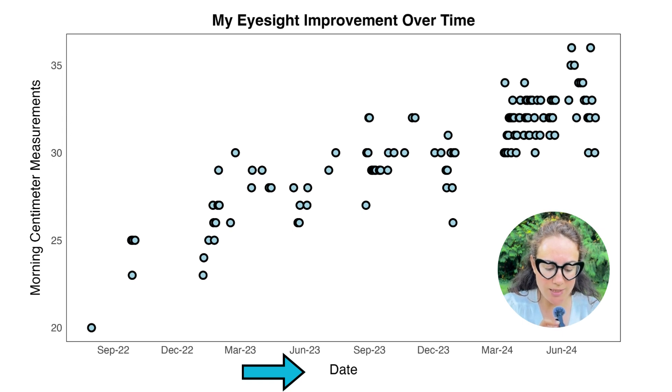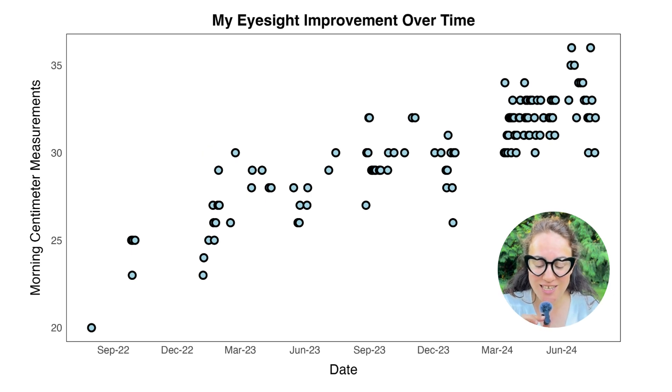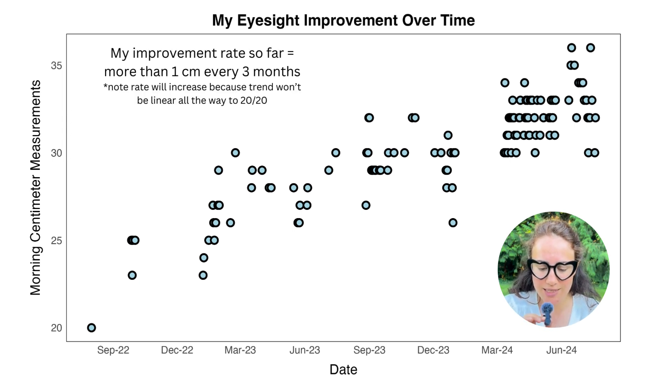I started this around summer of 2022, and we're currently at summer of 2024 right now. The first thing I notice is that there's an increasing trend. I've already known that because my eyesight has been getting better and better, but just to see it on a plot like this is so satisfying. There is an increasing trend, which is amazing. I actually took a linear fit of this — I'll put it up on the screen — and I measured the rate that I have improved at.